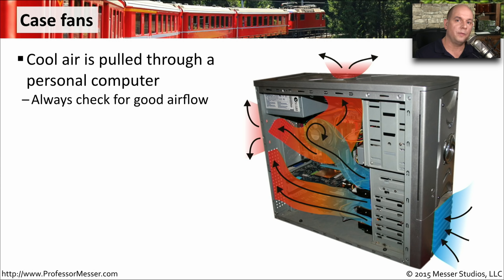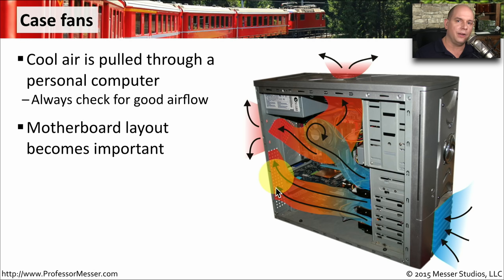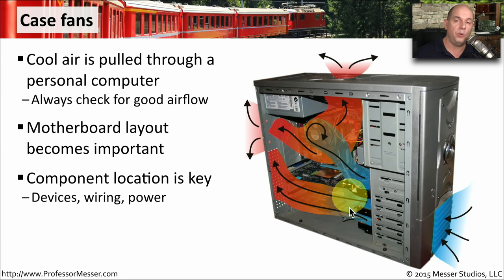For heat sinks to work properly, we want cool air moving all the way through your case at all times. To do that, we use case fans — fans that are physically connected to the case of your computer. Their job is to pull cool air in and make sure it flows all the way through, with the warm air coming out on the other side. That's why the layout of your motherboard is so important: no wiring in the way, no components blocking airflow, and nothing on the outside preventing cool air from coming in.